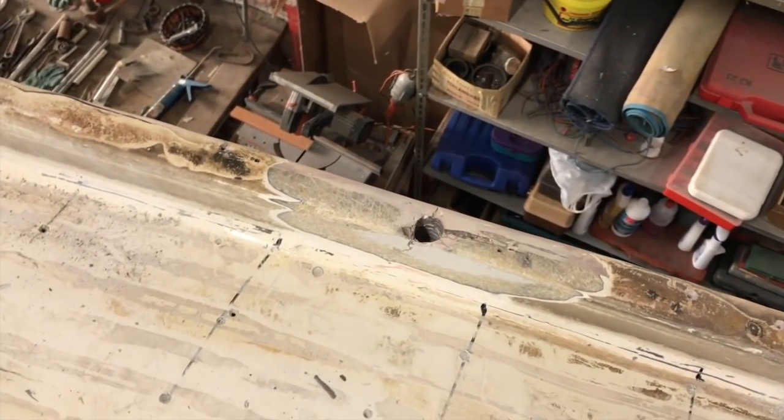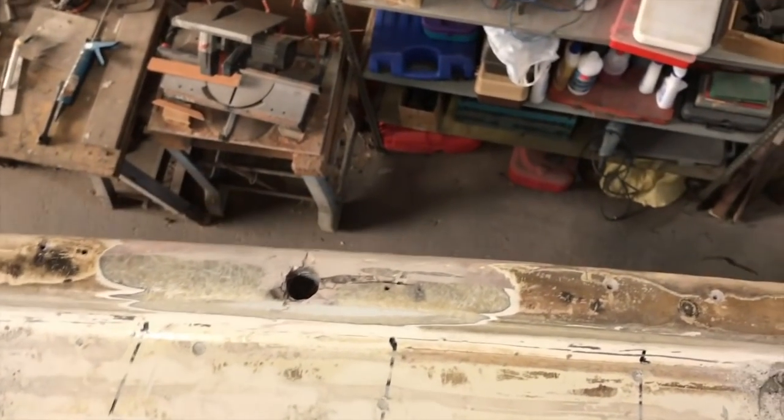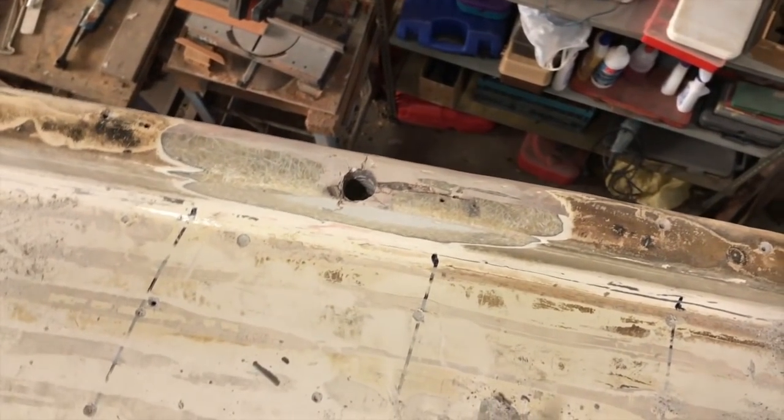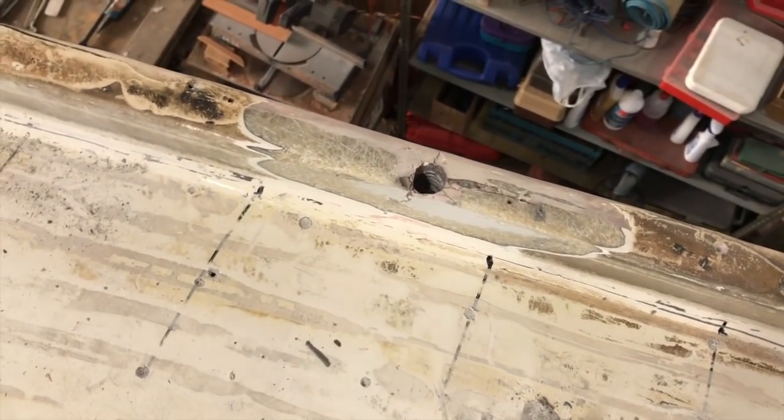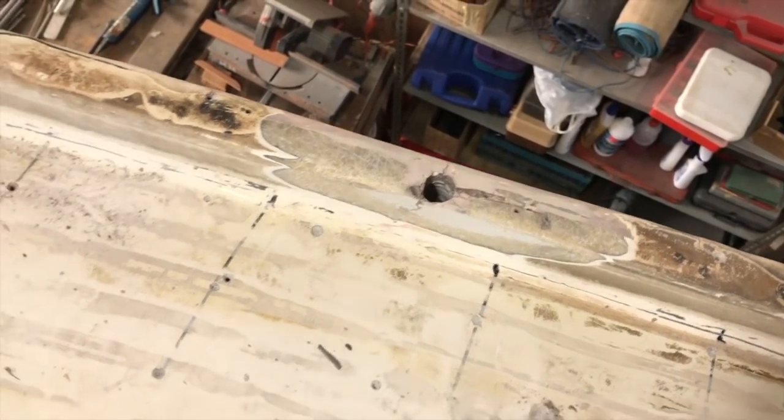This is the last part of the cap rail I need to repair. I think it doesn't need too much, but I need to use some fiberglass and some Kevlar and carbon fiber here.